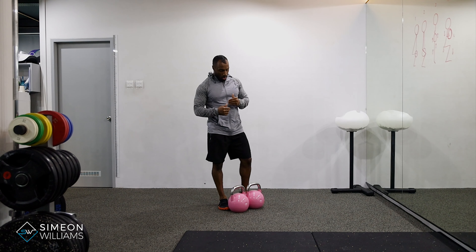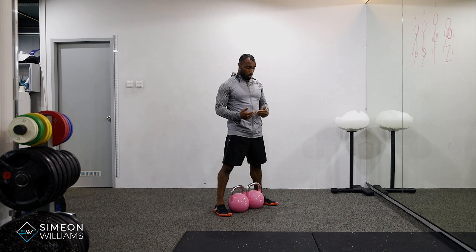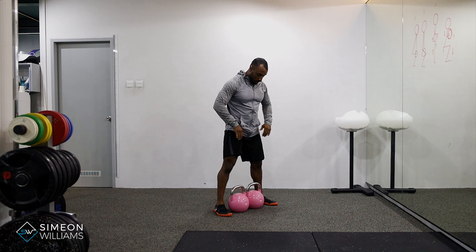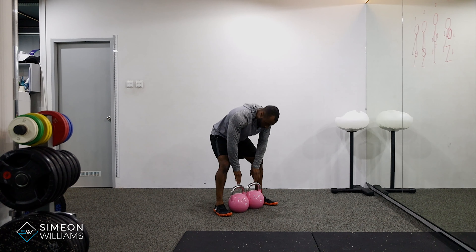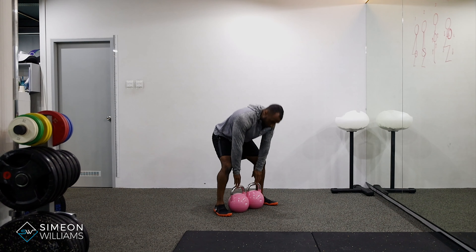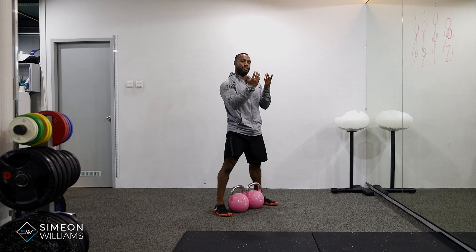What I'm doing here is ensuring that my feet are in between the double kettlebells and my hands are going to be on the outer side towards the horns. Rather than being in the middle, they're going to move towards the edge of the handle. This will allow the natural smoothness for the hands to go right through.